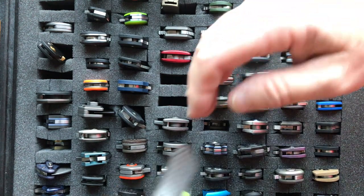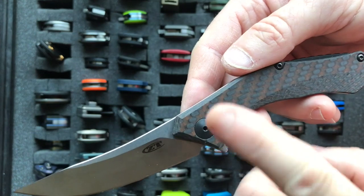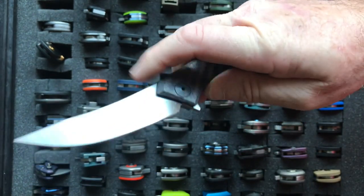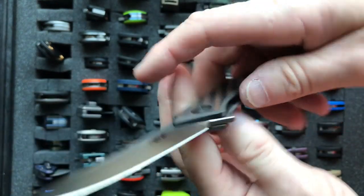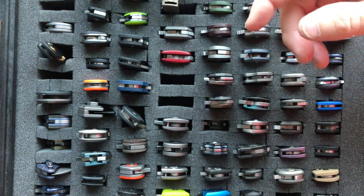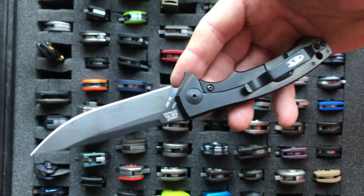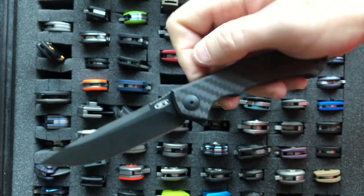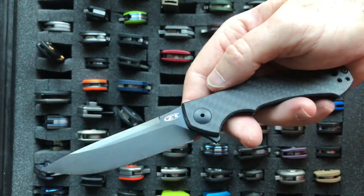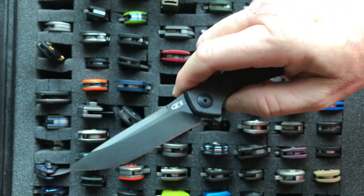Coming up is the lightest Zero Tolerance I'm aware of — that's the 0460. It has a lovely Persian-style blade with reddish carbon fiber milled scales. It also uses the Hexagonal Captive Pivot of Kai USA — a really great knife if you like Persian-style blades. And then the knife that preceded it is the Zero Tolerance 0450. I've named this my favorite low-end production knife ever as far as a flipper goes. My favorite high-end production flipper is the Shirogorov Neon or the Hattion, but for low-end production flippers my favorite is the Zero Tolerance 0450.